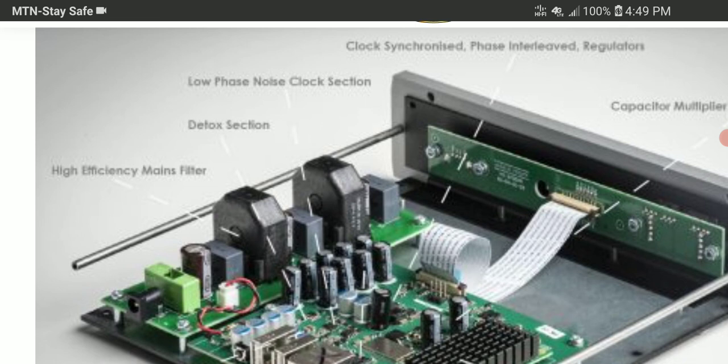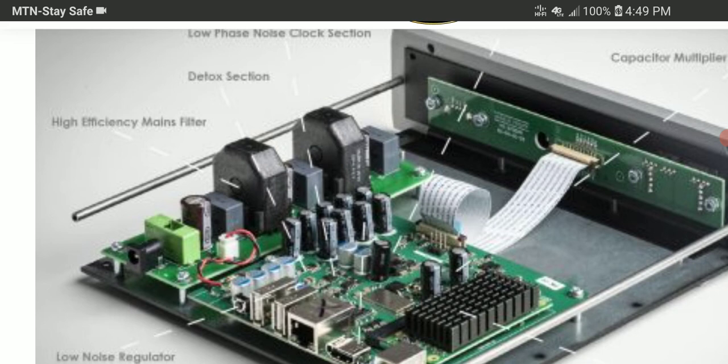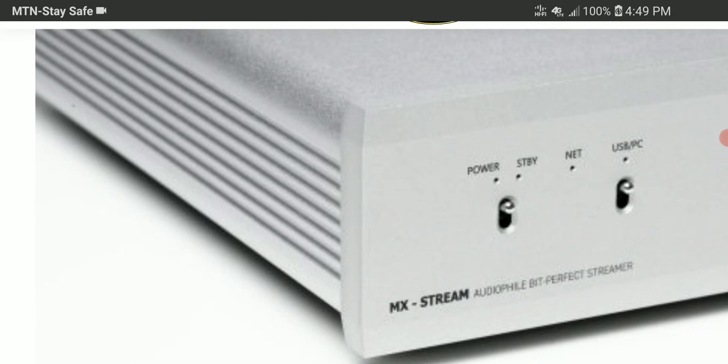In terms of price, this isn't the cheapest but it's also not the most expensive streaming system you can get. The Musical Fidelity MX Stream comes in black and silver chassis options and will cost $1,100, or 999 euros, or around 860 pounds.